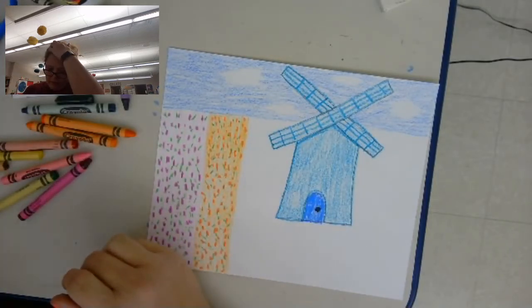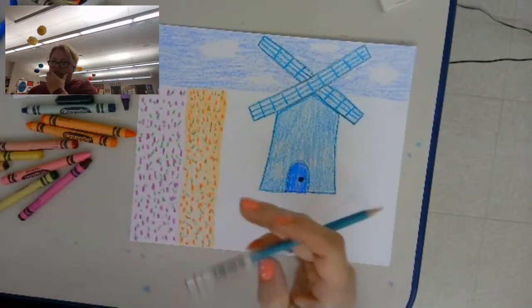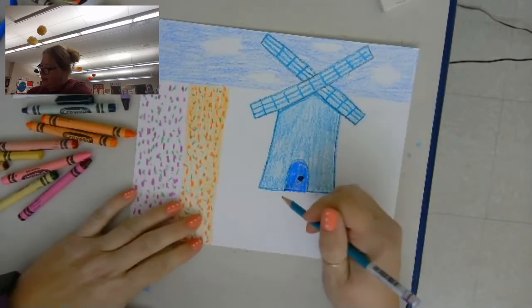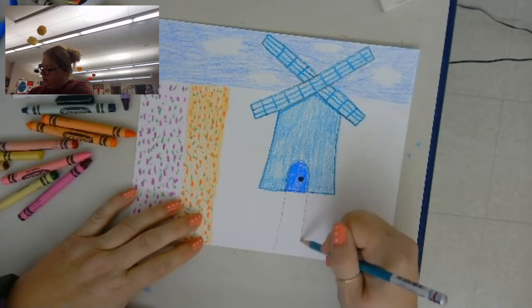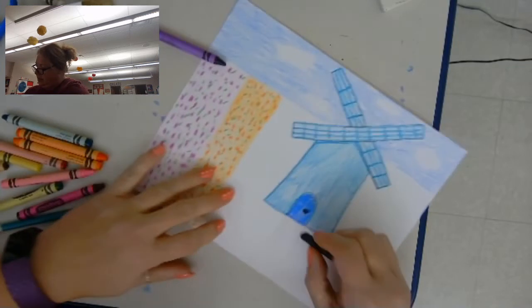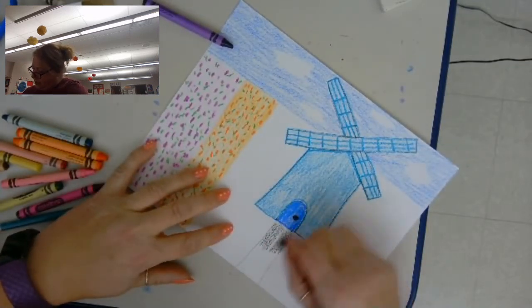We were talking in class today and somebody said, well, can I put a path going to my windmill? I thought that was a good idea — so you could draw a little path if you want, and maybe that's going to make a blackish brownish color.